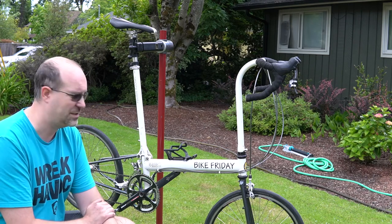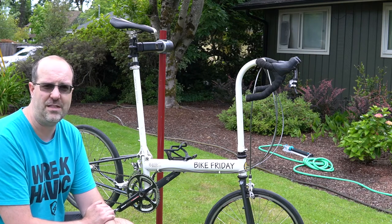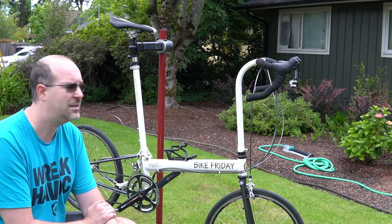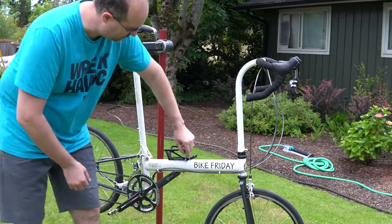Of course the great thing is it folds up and goes into a suitcase, and it's super easy to fold it small enough to put it in the back of a car — even a really small car. I have a Mini and it just basically breaks down with the tools that you have at hand.